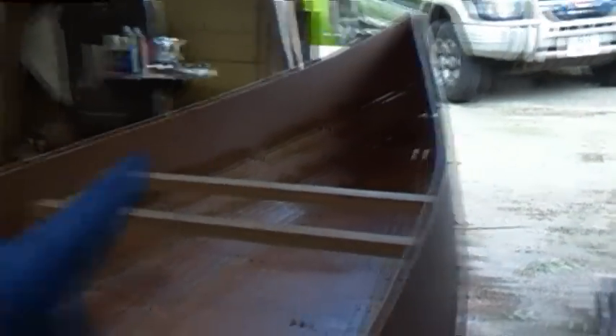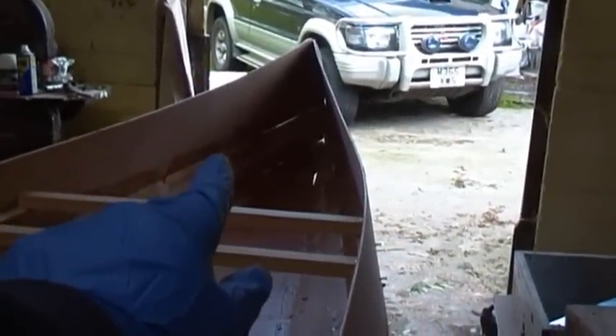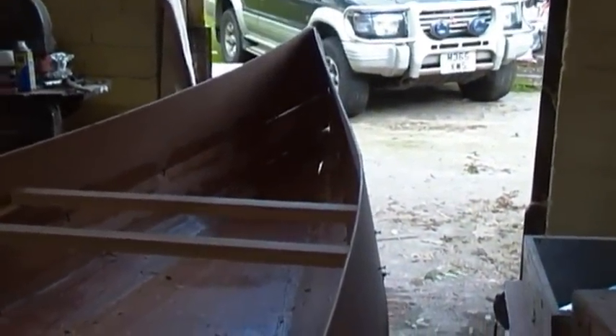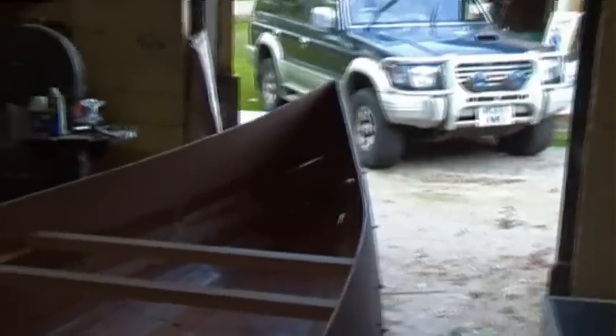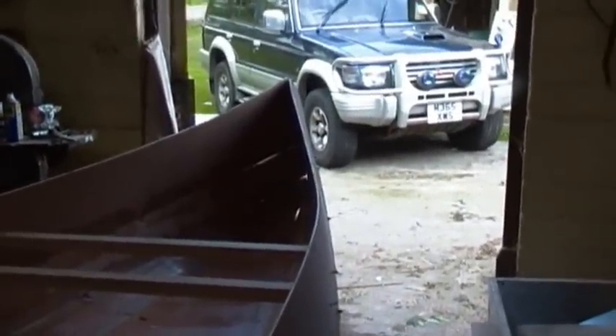I've still got a little bit of tightening on the ties first, to close those gaps right up. I've already done that end because the wall was in the way, so I had to have the boat out. I'm going to tighten that up, then start filleting it and show you once it's filleted and taped. After that the boat's going to be turned over and I can start working on the outside.